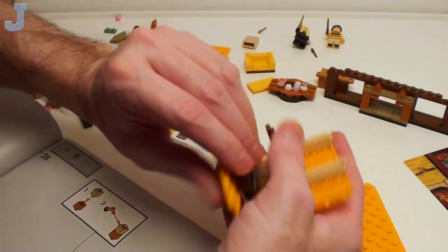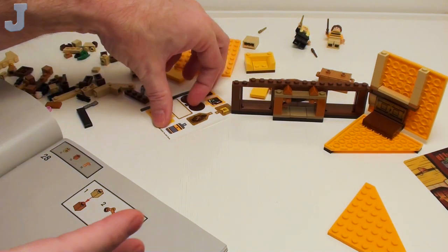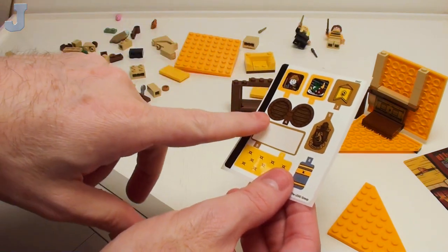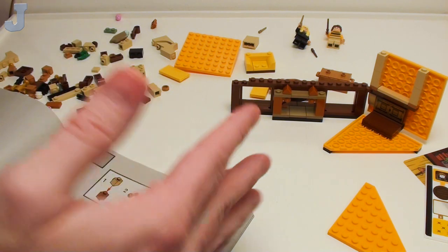And then this goes on here. So far, so good — I haven't had a problem yet. Haven't been doing millions of stickers. I wish those were printed though. I almost skipped a step here.